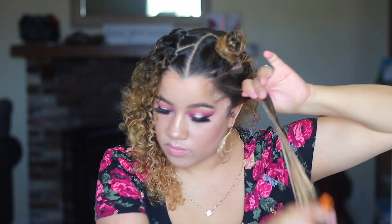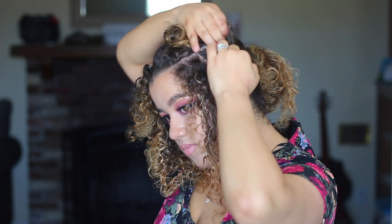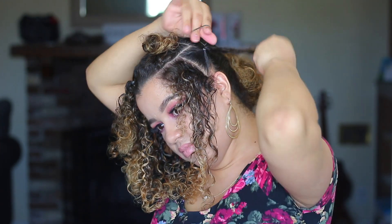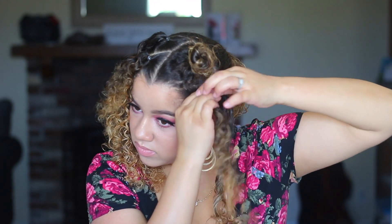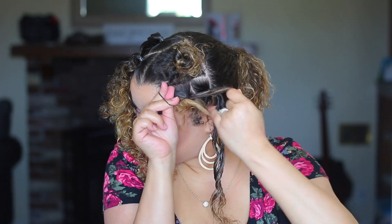I'm going to take each section and kind of organize it a little bit, and then I'm using a regular small rubber band that I got from the beauty supply — you can use whatever works best for you to secure any type of ponytail or tie. I'm doing the same thing with the front.